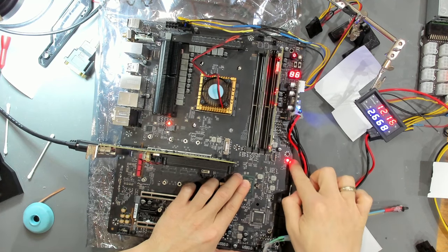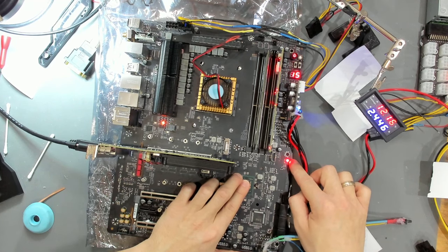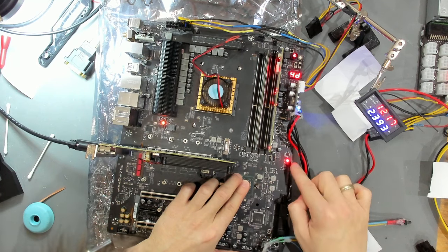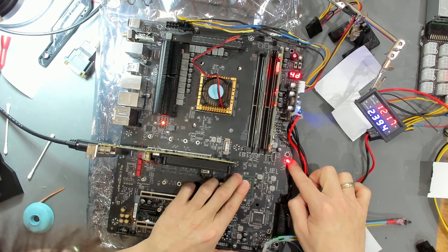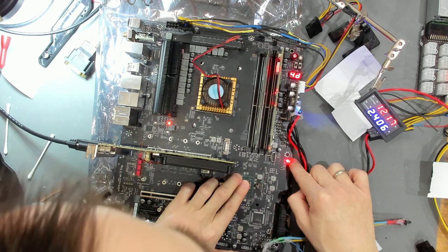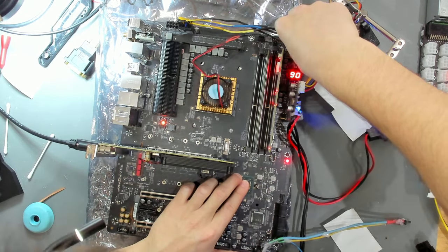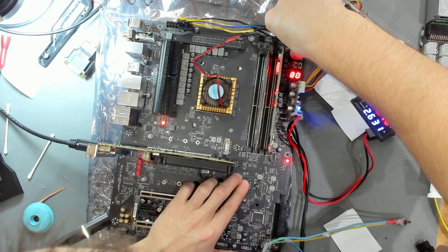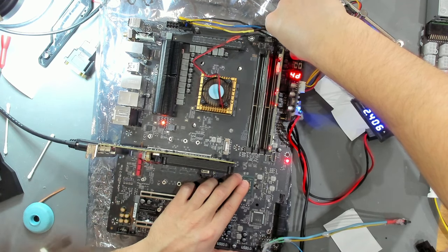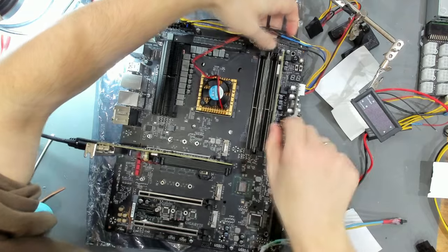Postcodes are running - this is DRAM. We're currently stuck on DRAM. This could have multiple reasons - one being the PCH isn't running. We might want to connect into a different DRAM slot as well just to be sure. We keep getting the same postcode, going to 4D every time. Let's turn this off and try a different slot.